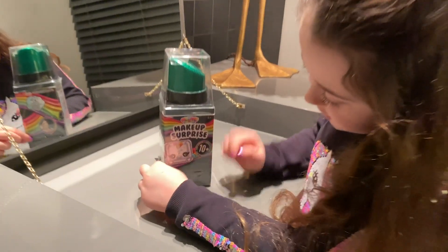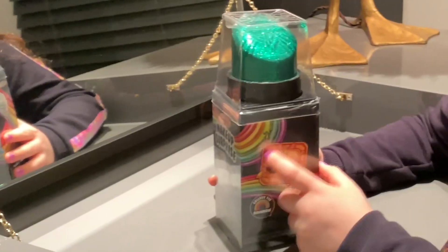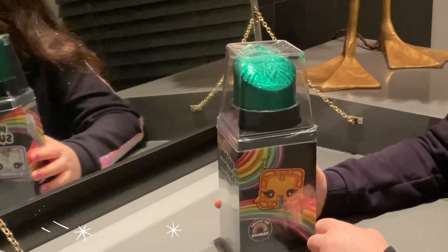Here's one of the cute little characters from the eyeshadow — and that's a unicorn. Here's Pukie on Rainbow. I have the Cutie Tootie on that.